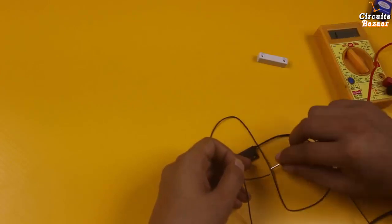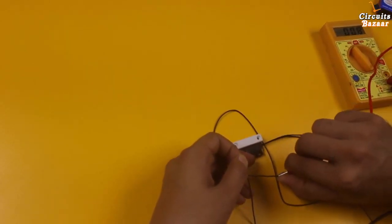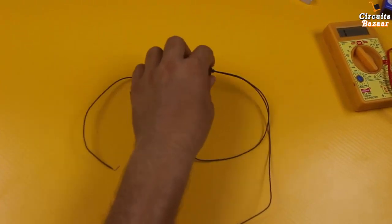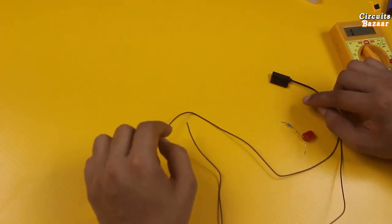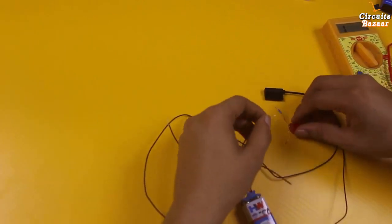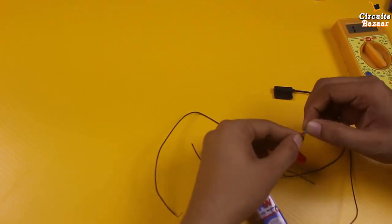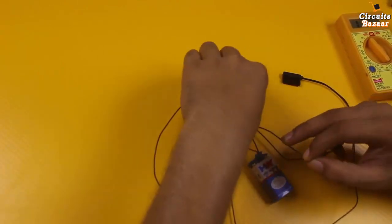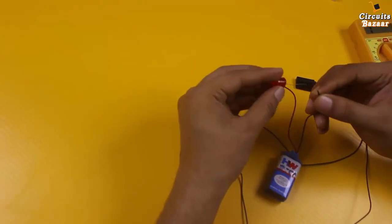Switch closed when the magnet is near — switch closed. You can use this magnetic sensor in various applications. For example, I am going to show you LED on and off through this magnetic sensor. Whenever the magnet comes near the area of this magnetic sensor, the LED will glow. I have used a resistor because the battery is 9 volts and the LED will burn out if directly connected.